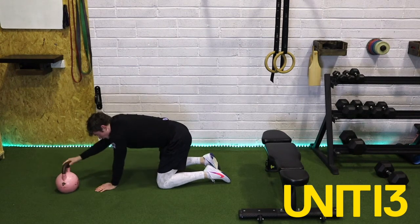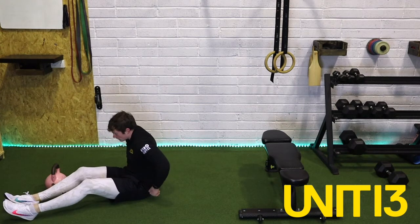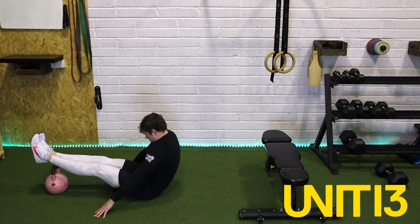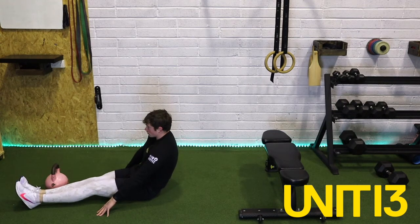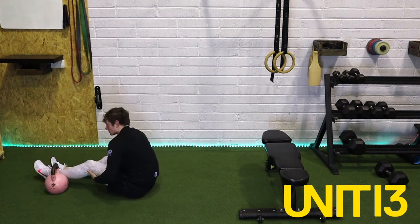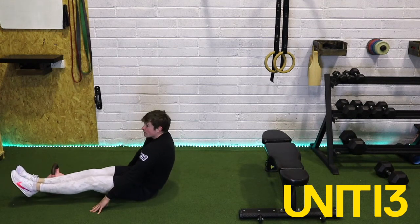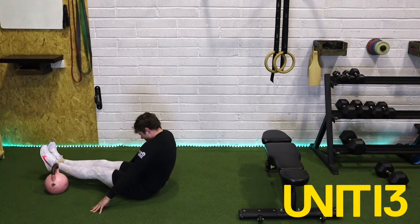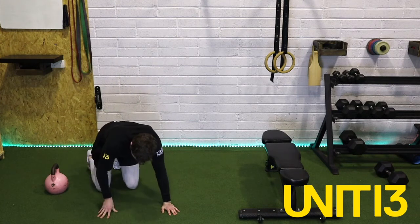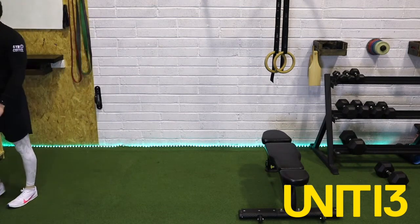Three, two, one — off we go. Working nice and slow, keep the chin down, crunch those abs. If you need to take a rest, you can create intervals — work for 10, off for five. 20 seconds left now guys — finish strong. And one. Rest. Very good — so that's our four rounds done. Take a rest, get a nice drink, and we'll have a quick chat about what our conditioning is then.